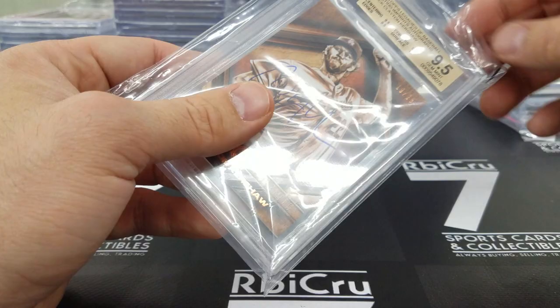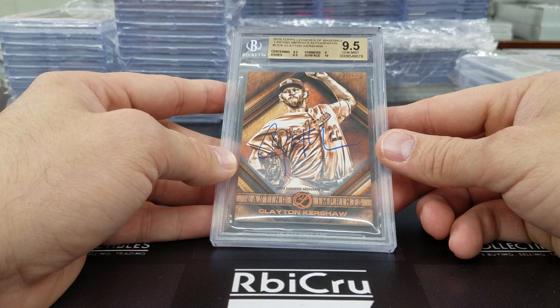Here we go — Clayton Kershaw Lasting Impressions from the Legacies auto. I believe this is mine — I sold this to Nathan. Graded 9-5, 9-5, 9, 10, numbered to 25. Very, very nice.